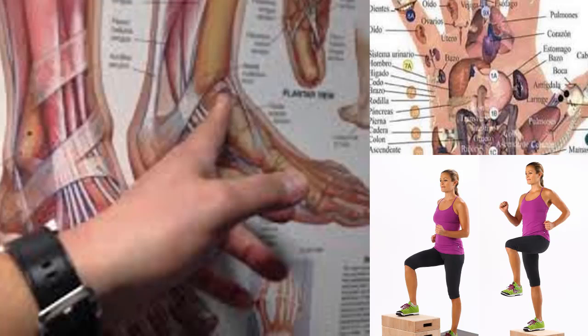According to a recent survey, more than 50% of Americans suffer from foot pain. This pain is related to damage to the plantar fascia, a thin ligament that connects the heel to the rest of the foot. This condition is known as plantar fasciitis. If you suffer regularly and want to know how to prevent it, we encourage you to watch this video.